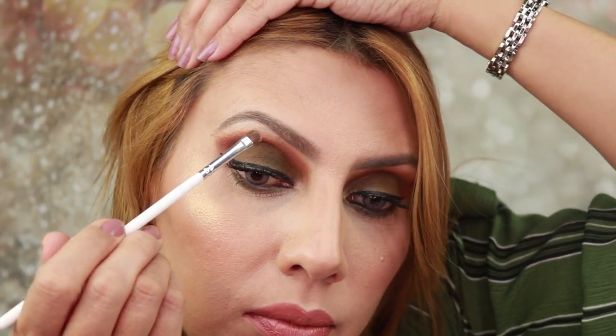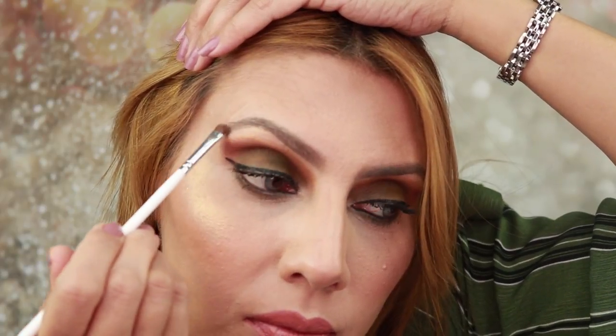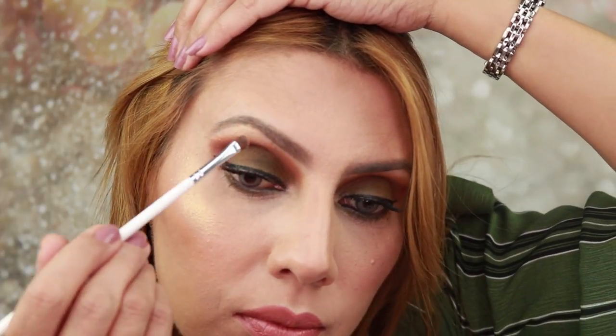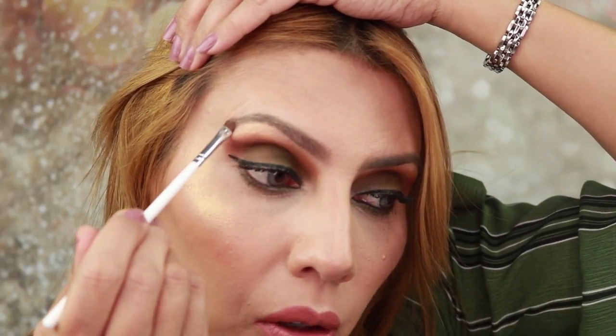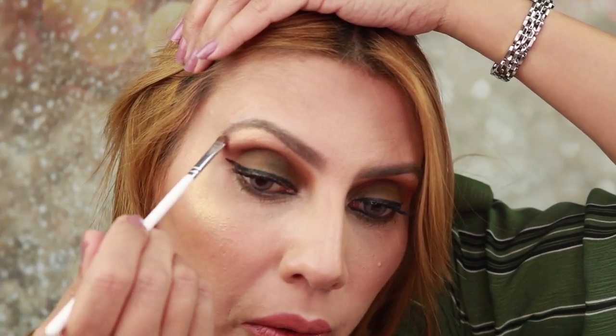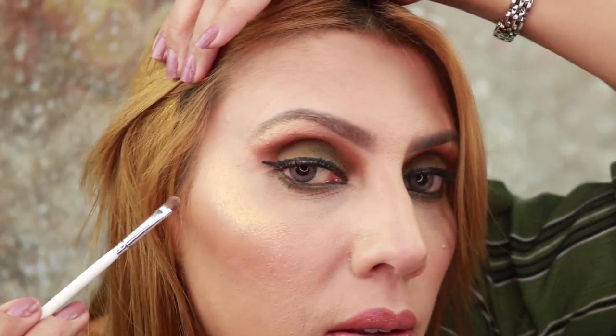Now I'm going to use the JH42 to highlight my brow bones. This golden tone is a nice match for my eyeshadow tones, so I will try it on my brow bones. It is nice, though I'd rather use a silvery color or a champagne — this one looks kind of like an eyeshadow on the brow bone, though it's really pretty.